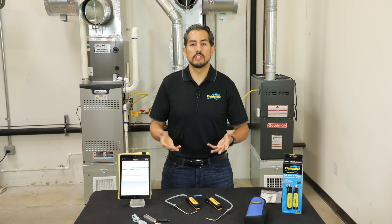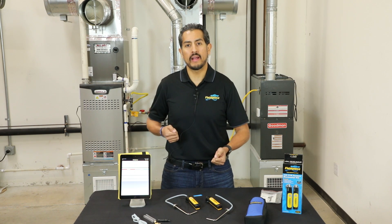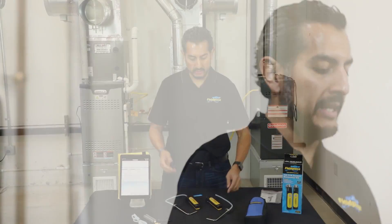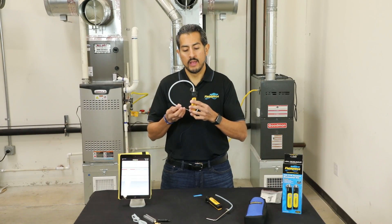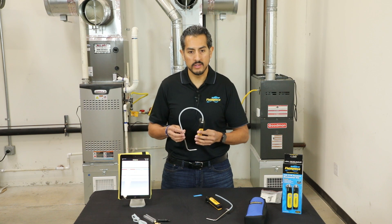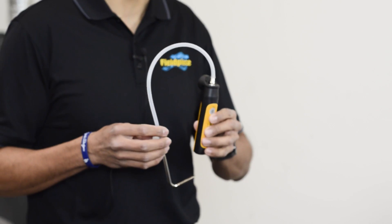In addition to that, when you want to store it back in a case, you don't have to mess with extra hose length, and when you pull it back out, you don't have to worry about a ball of spaghetti of tubes or finding which one's P1 and which one is P2. It's a much tighter, cleaner kit. For field use, the benefits are much easier filter pressure drops, coil pressure drops, total external static pressure, and even as just a single port function, you can easily measure inlet and outlet gas pressures on furnaces and boilers. Coming later this summer, there will be an update to the app where you can connect up to eight manometer probes at the same time for all your system performance and zonal testing needs.